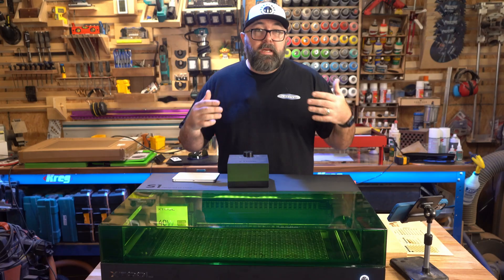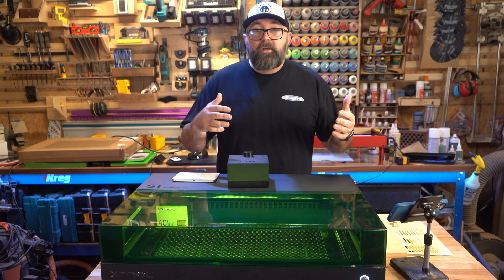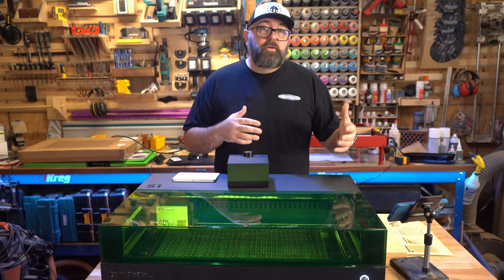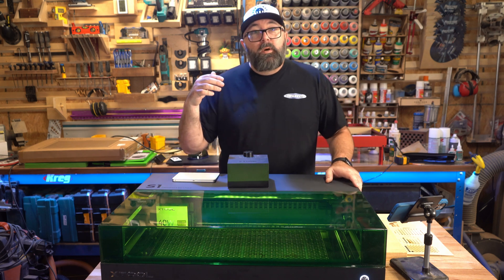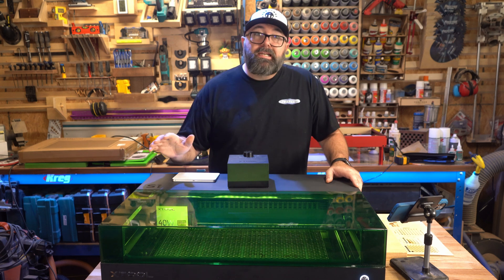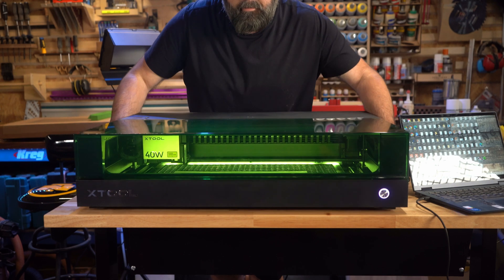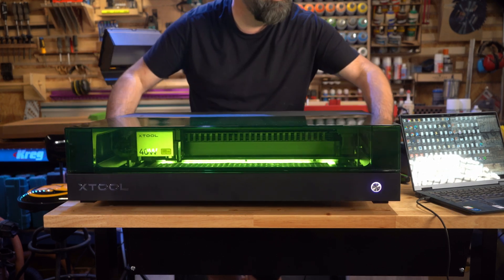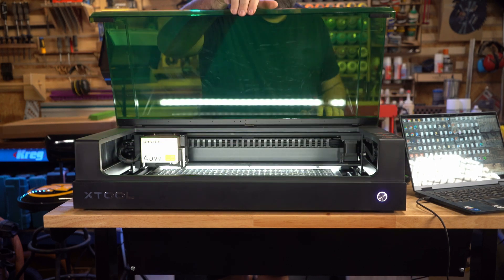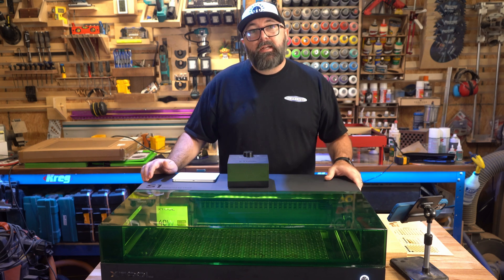Should you buy this unit? If you already have the D1 Pro or a similar machine, you probably don't need to upgrade if you have an enclosure and the manual nature of the machine doesn't bother you. However, if you want a machine that takes the guesswork out of the experience, this machine is well worth upgrading to. It's not as easy to take to your work surface as open-frame systems, but it's very light — especially compared to a CO2 machine. I hope this video has helped you, and if it has, please consider hitting that thumbs up button.